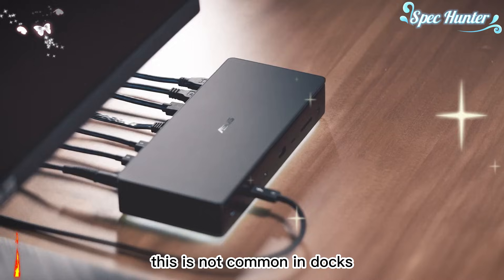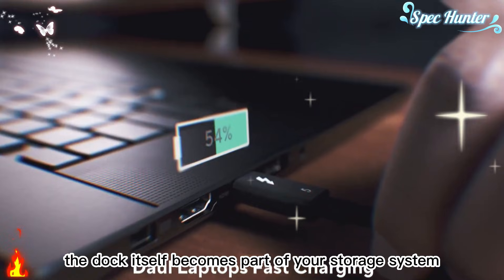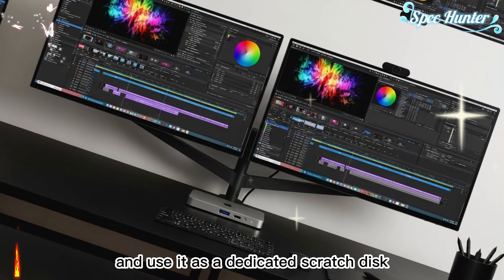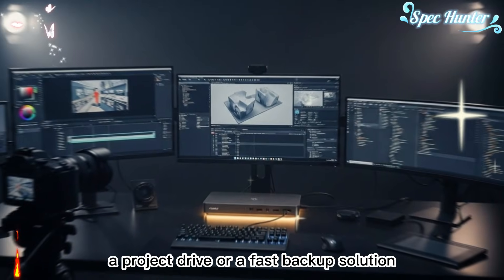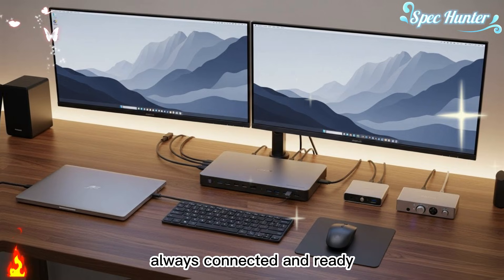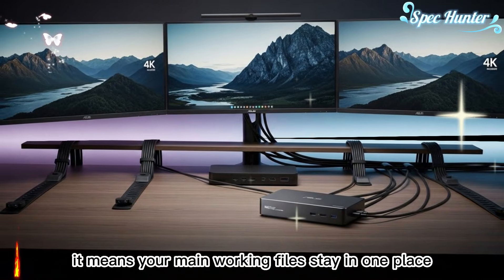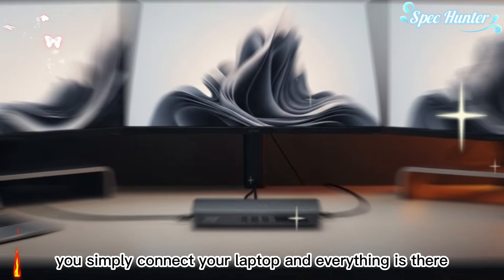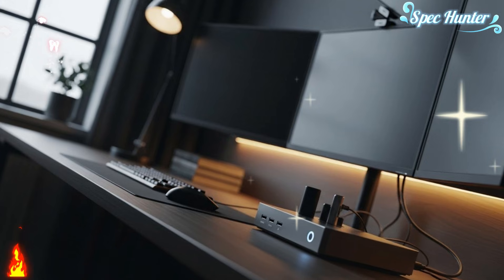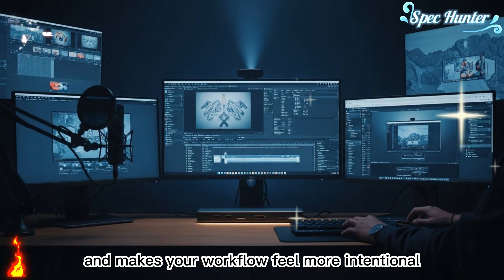Another feature that truly sets this dock apart is the integrated SSD slot — not common in docks, and it adds a new layer of flexibility. With this slot, the dock itself becomes part of your storage system. You can install an SSD and use it as a dedicated scratch disk, a project drive, or a fast backup solution. For video editors, this means having a high-speed drive always connected and ready. For creators who move between laptops, it means your main working files stay in one place. You simply connect your laptop and everything is there, keeping your setup centralized, organized, and efficient.